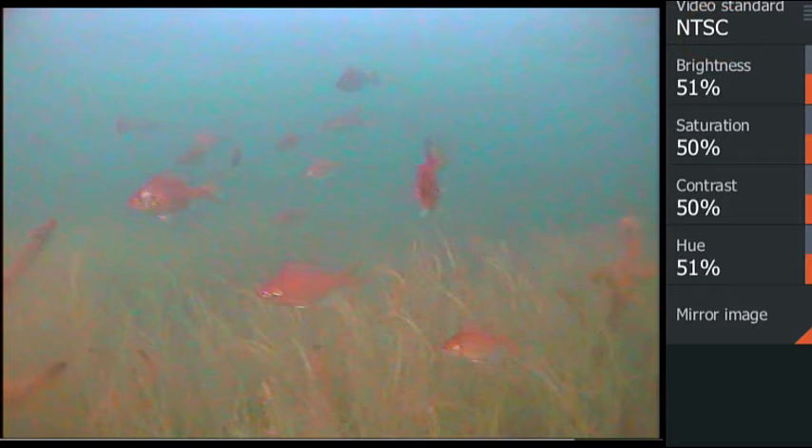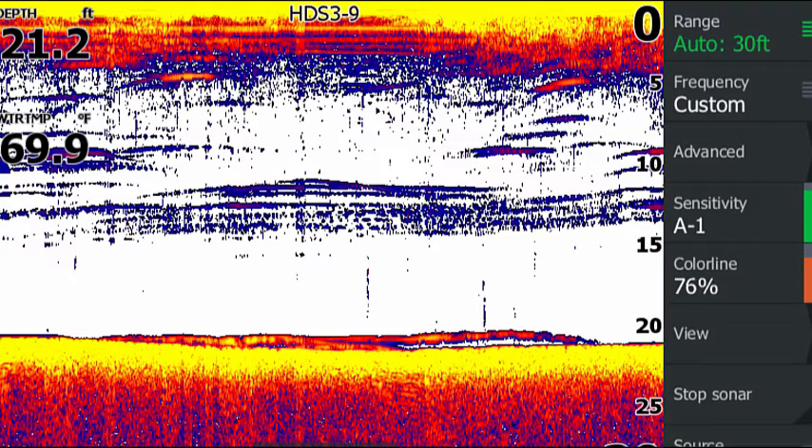Bingo! Now you can use the bright Lowrance screen to view your camera. The Lowrance screen works very well in outdoor lighting. My favorite use of the Aquaview is identifying fish that aren't biting. These fish looked just like walleyes on my Lowrance, but they were suckers.